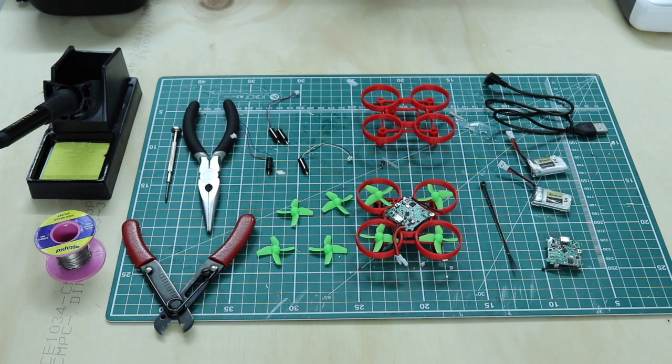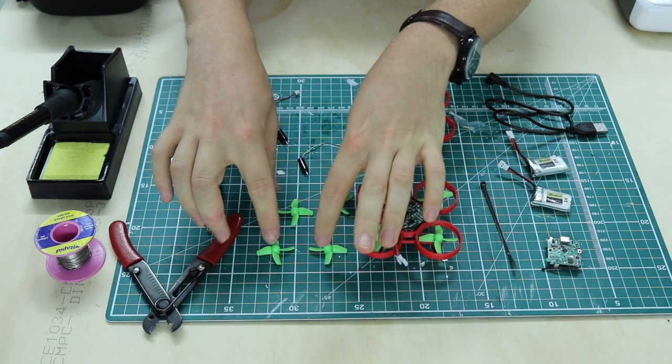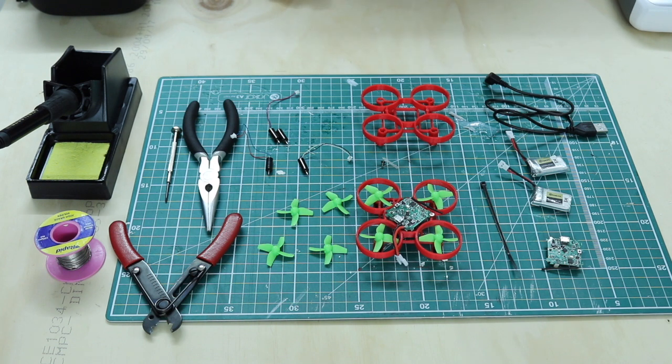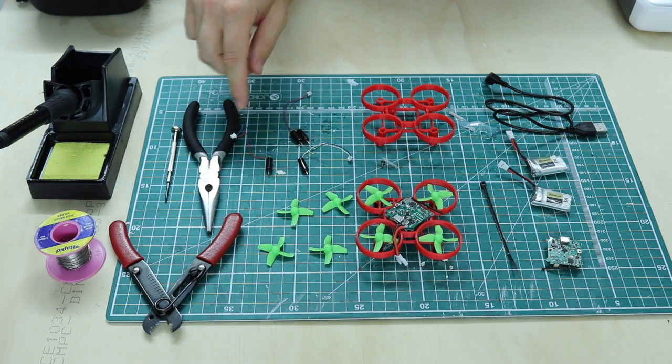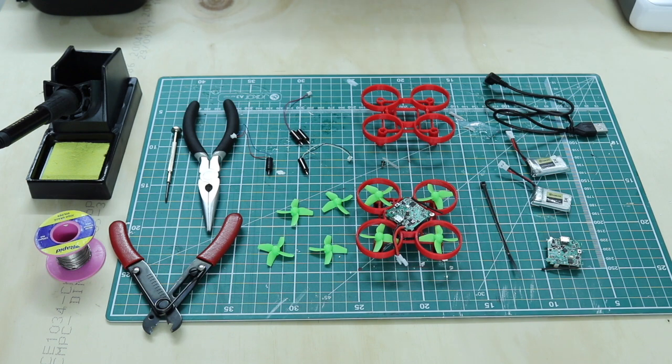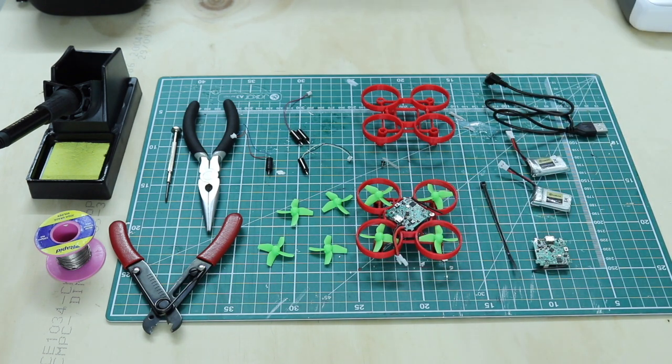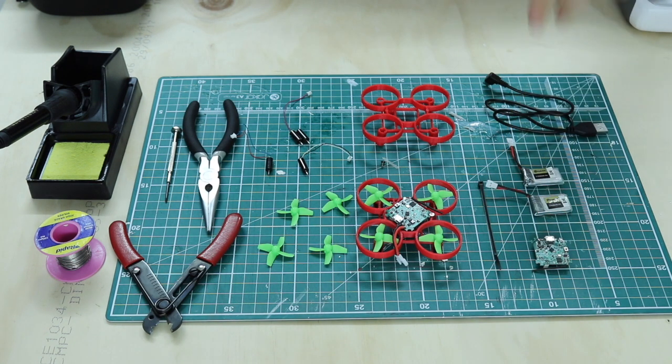What you get in the Air Droneers kit is a set of four propellers — two clockwise and two anti-clockwise — and a set of four motors, again two clockwise and two counterclockwise. We also have our flight controller, which connects to our transmitter so we can control the drone. There are two batteries to power the drone, a cable tie to keep the batteries in place, and a micro USB to configure the flight controller.